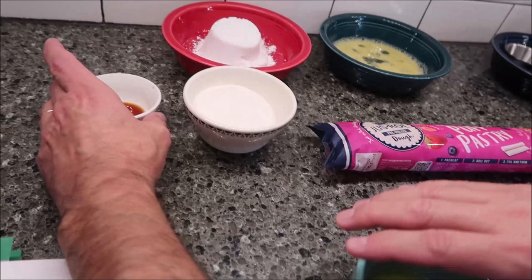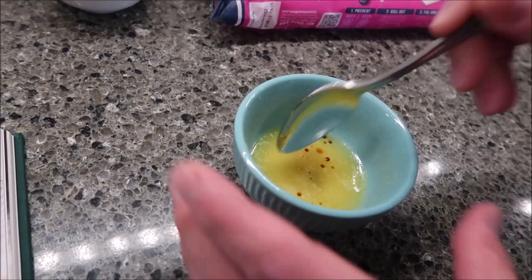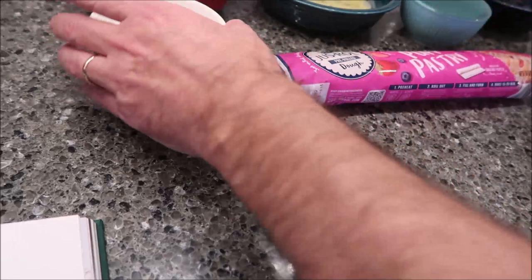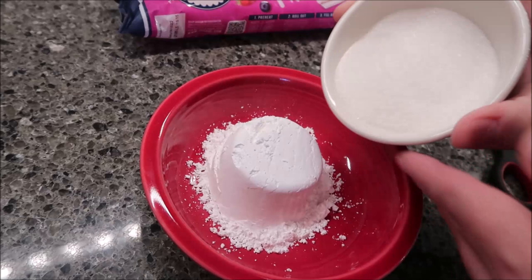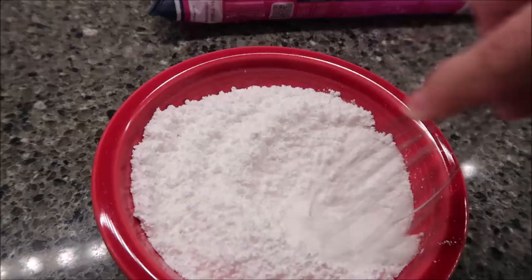First thing I want to do is get your butter and your vanilla and we're just going to combine it. I'm going to dump this vanilla into my bowl — that's going to be used to brush on top of the puff pastry. I'm just going to stir it really good. And for later, you will need some kind of brush to brush it on with. The next thing I'm going to do is mix my two sugars together and just dump my regular sugar on top of my powdered sugar. I'm just going to whisk it together.